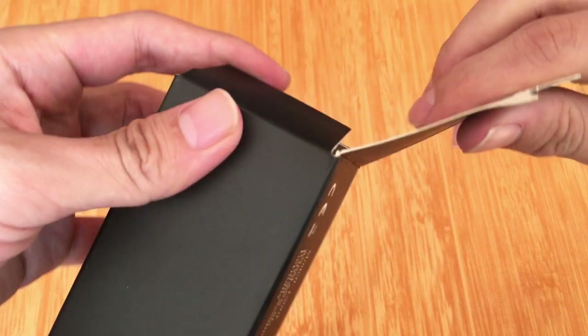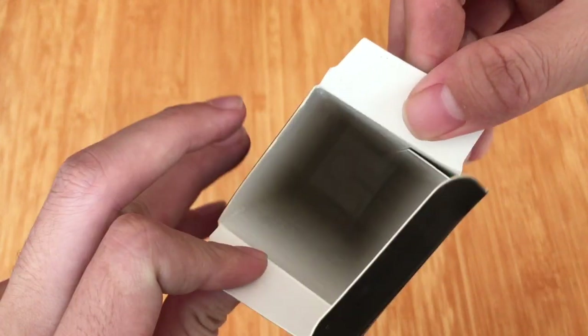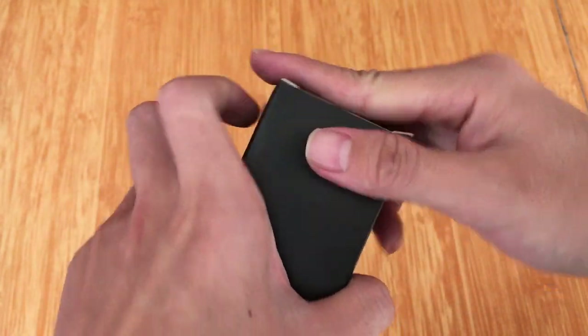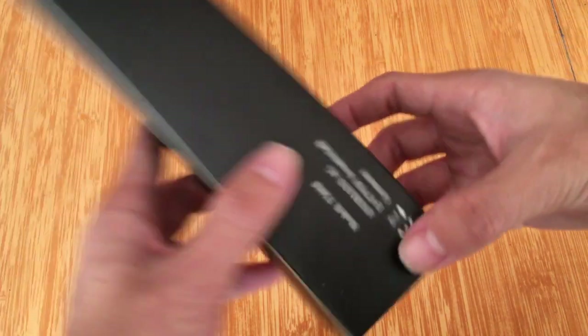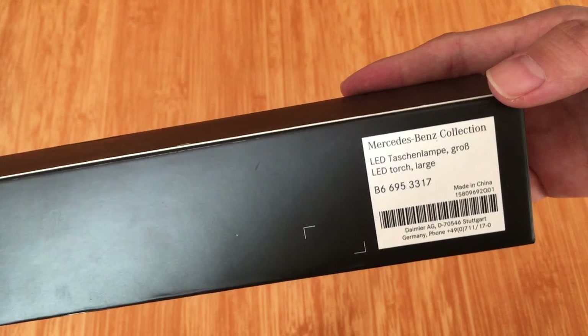I'll restart the part. The skin is not in the same way, I'm going to go over it and I'll continue. There's another one — the design, the desired design. Here we go.